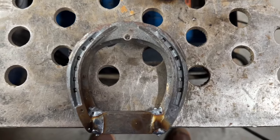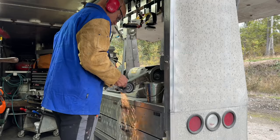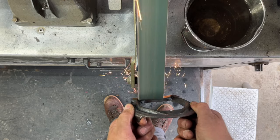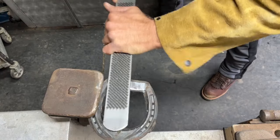Once you have finished welding in the bar, go ahead and clean up your welds with the grinder. Make sure you have a nice square edge between the heels and the bar stock so that your plate can sit flat against it.